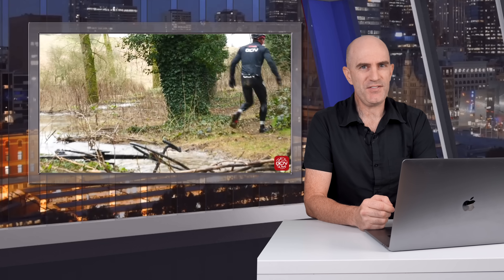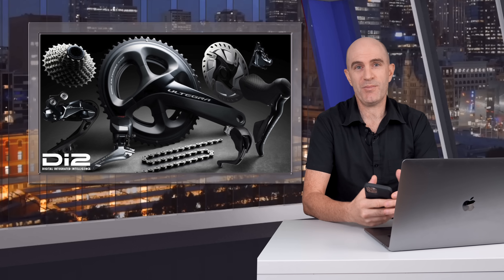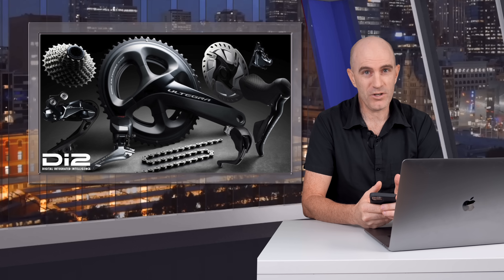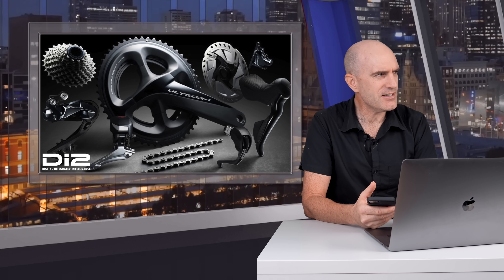But let's be honest, if you've spent your own money on a Di2 groupset it's unlikely you'll be putting it through those kind of tests. However, what you will likely be doing is regular firmware updates with the eTube app that Shimano make. So today that's what I'm putting to the test — will the Di2 groupset survive a failed firmware update? No it doesn't, it completely destroys it. Sheepy, you don't have a speaking role in this video, and stop giving away my clickbait headlines.